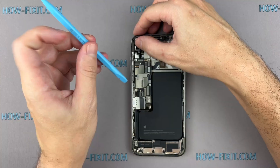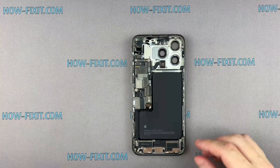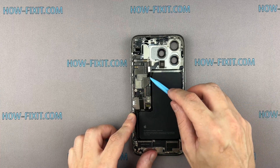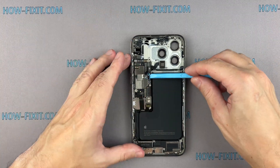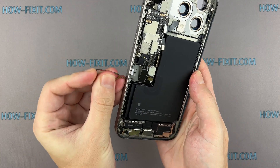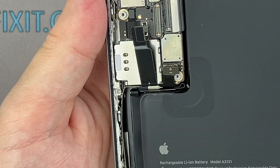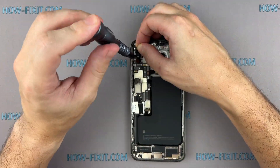Disconnect all the cables from the logic board. Take out the SIM card tray and slide the SIM card eject piston back into the housing. Remove the screws securing the logic board in place.